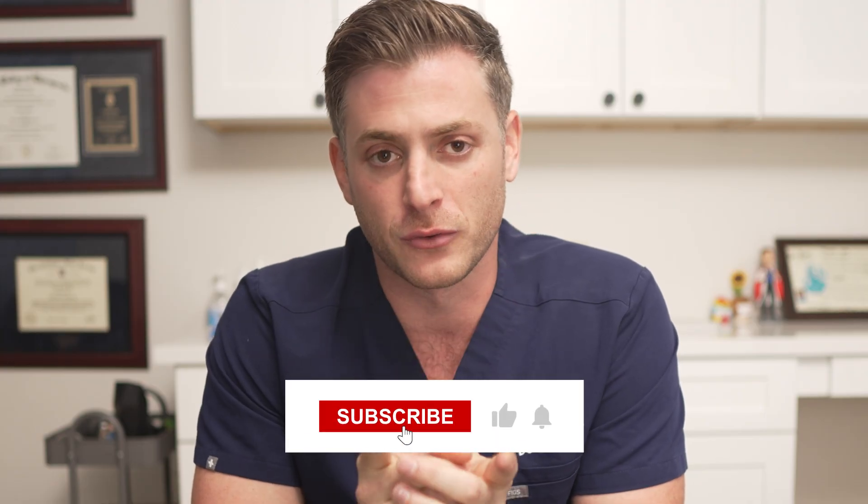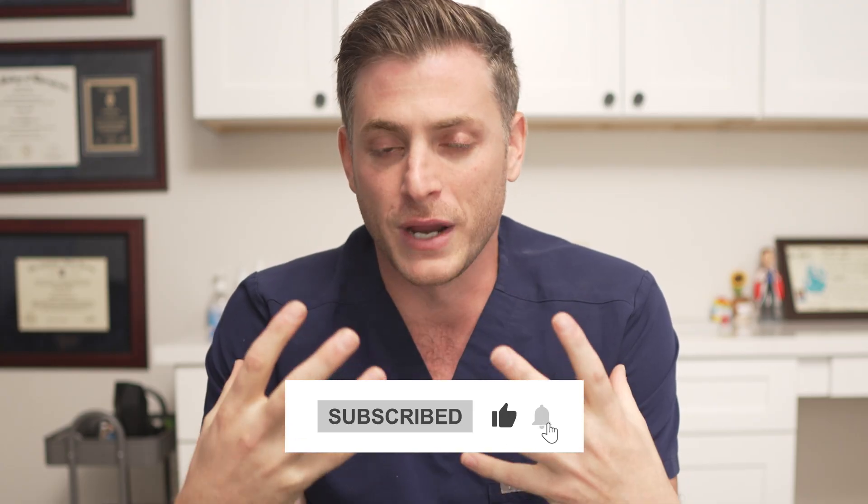If this clicked with you, hit subscribe — we're going to keep coming out with different brain training tips like this. And if you have any questions or things you want us to hit on, please drop them below and I'll be sure to answer them.